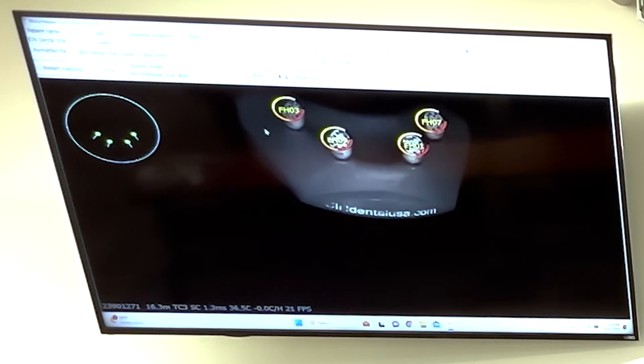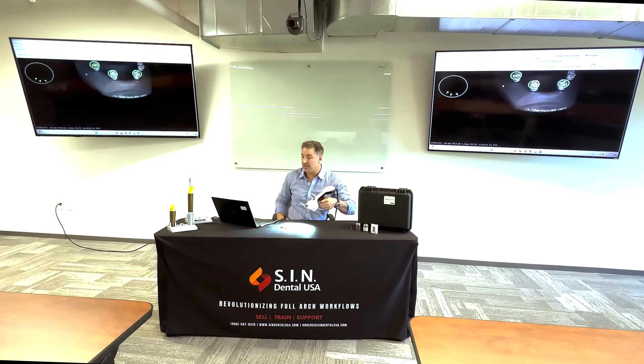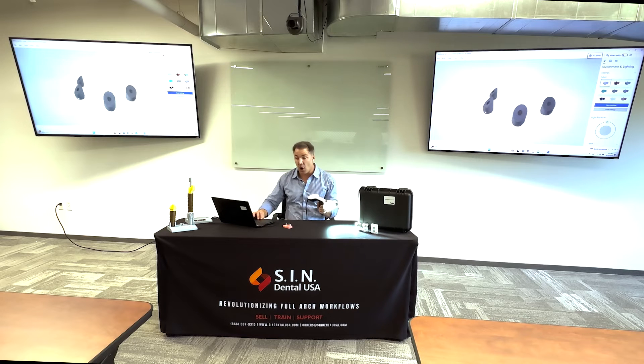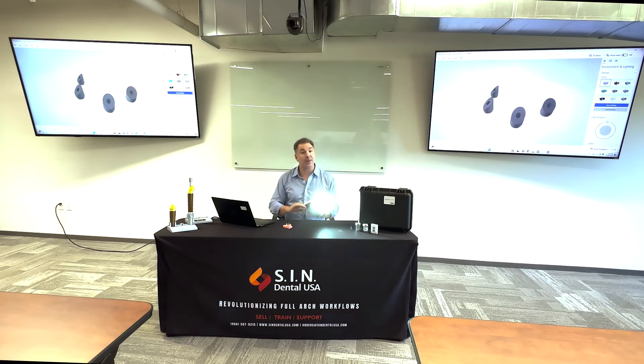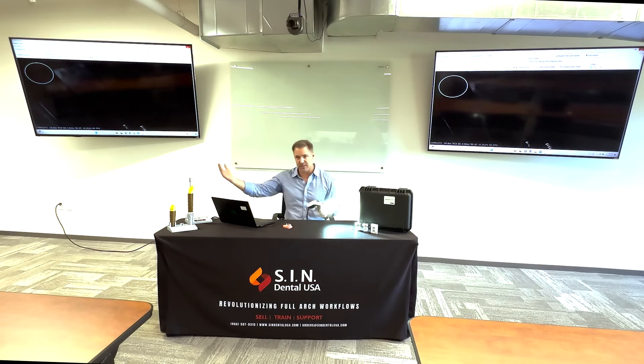You'll notice green dots on screen — you want to center those green dots in the camera around the white circle. Immediately after the file has been captured, it automatically pops up. You get a good visual of whether you've captured all the implants in the patient's mouth. I look at the patient's mouth — there are four implants. I look at my screen — I see four implants. Everything looks good. It's all done automatically, and I can immediately close out, access that file, and send it to the design team.